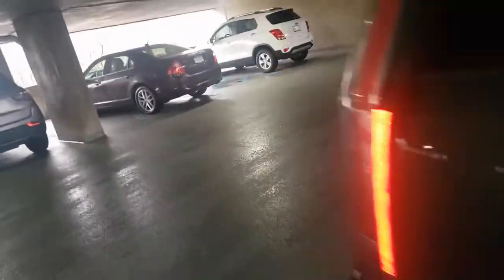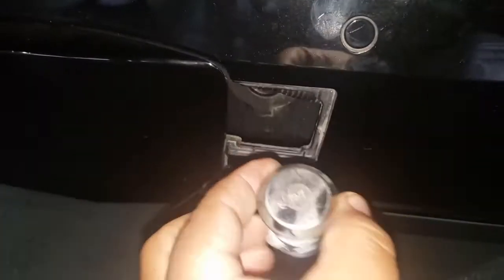First thing is, gotta go through this little hole right there — see that little hole? But most people don't know that there's a lock that's inside like this. You gotta take your key, turn it, pull it out. Take this little piece off, pull the lock out.